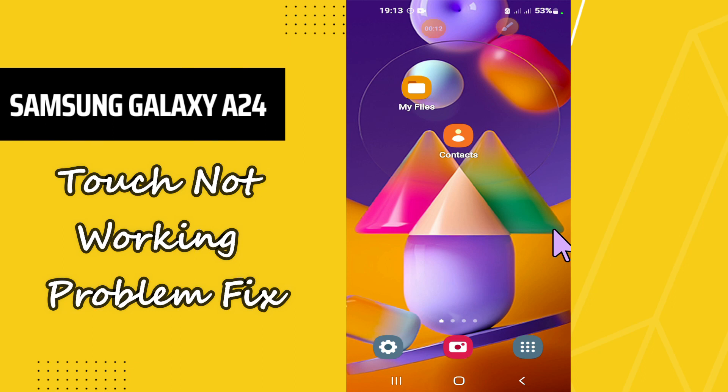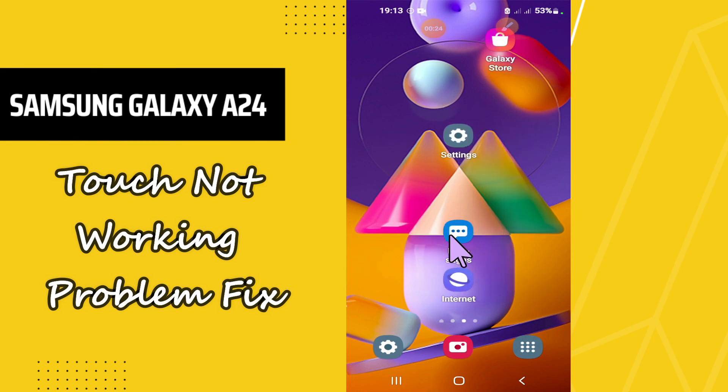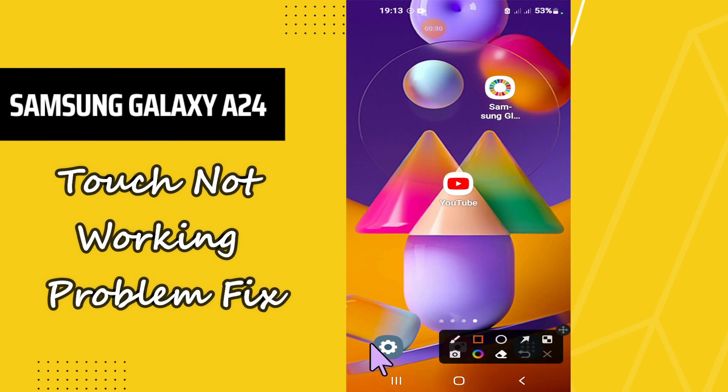Welcome back to another video. In this video I will tell you how you can fix the problem of the touch not working properly in your Samsung Galaxy A24. If touch is not working properly, I will tell you how you can fix it. If you're new here, don't forget to subscribe and press the bell icon. Let's watch the complete video and learn about it.